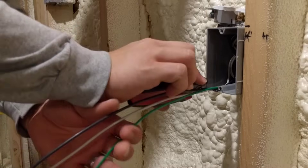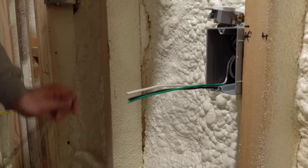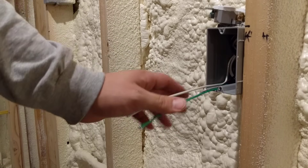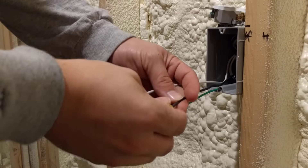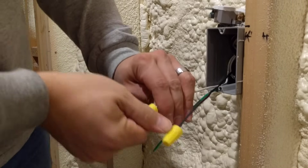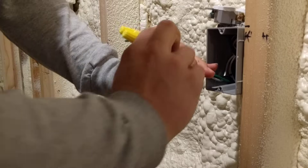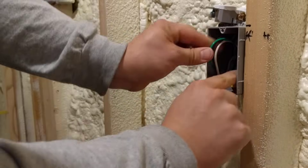Using our handy depth gauge we're going to use the same concept and clip these off. Now we would be ready to install a receptacle, except we're in the rough-in stage. We don't have drywall yet, so we're just going to safe these off by putting a wire nut on the hot and the neutral. I like to wrap the ground wire around these just to kind of keep them together, and then roll that into the box.